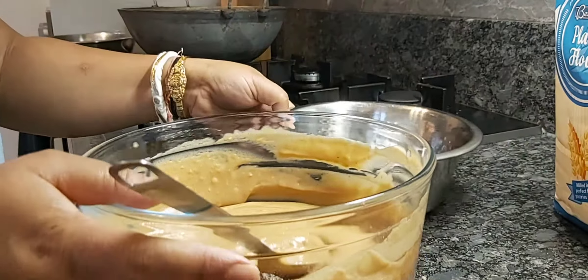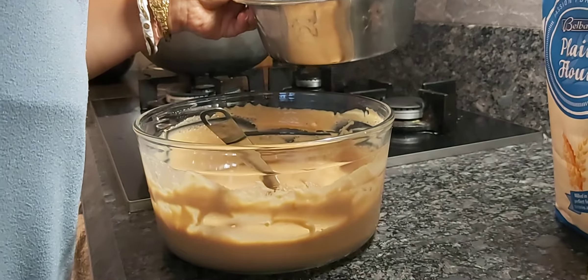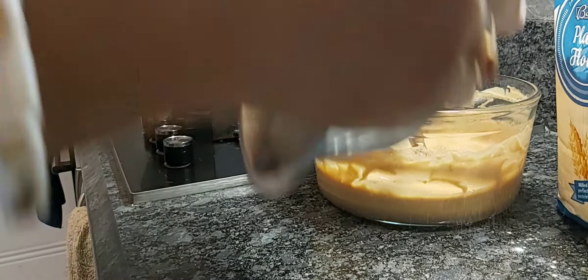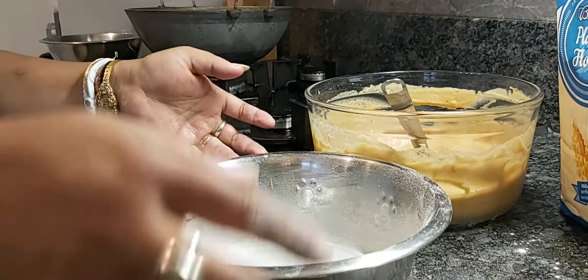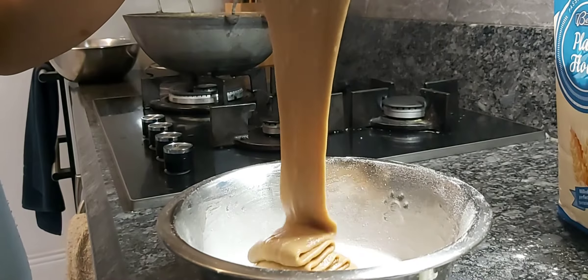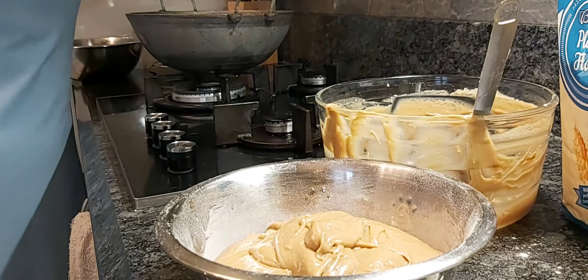I have taken a steel bowl to make the cake, and I am greasing it with oil very nicely, then dusting with plain flour all around the bowl. Throw away the extra flour. Now I am pouring the cake mixture into this bowl and it is ready.